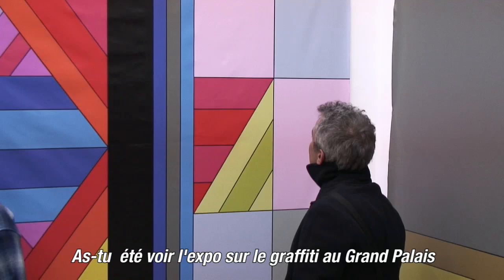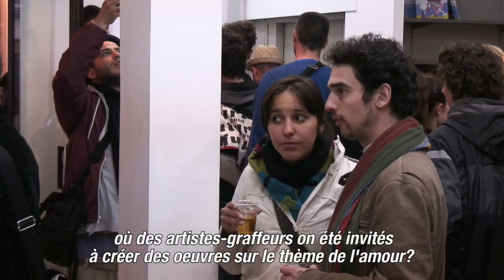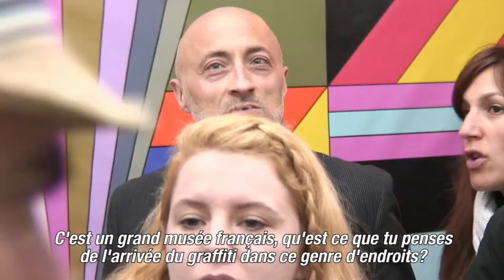It's like the graffiti artist and the theme of love. I haven't had time — it's like this big French museum. How do you feel about graffiti getting its way into these big museums and large galleries? Do you think it's a good thing?